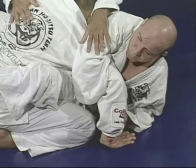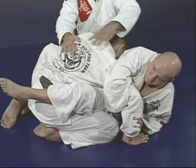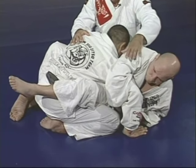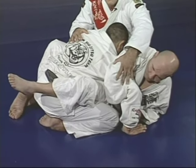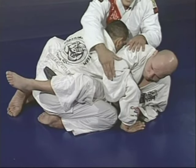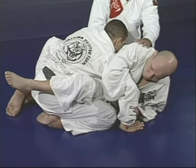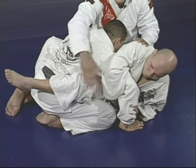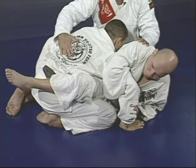The third step: Junior brings Marcelo's arm to his back. Involve his arm, bring the elbow down, pointing down over Marcelo's head. The leg on the same side as Marcelo's arm comes over to Marcelo's back to keep him in that position so he cannot escape.